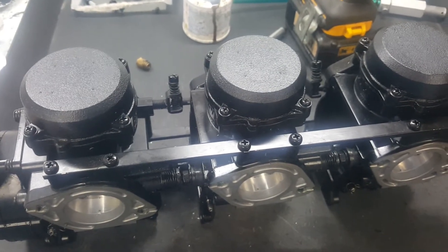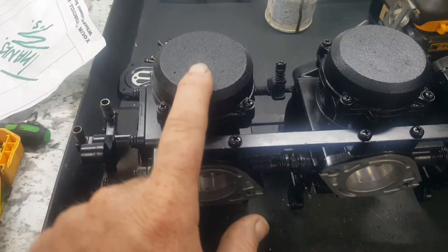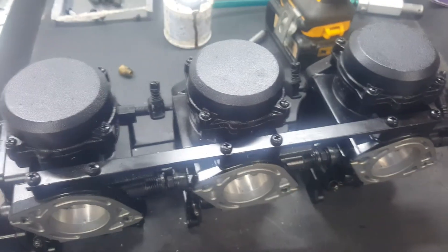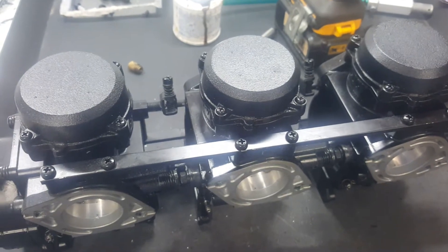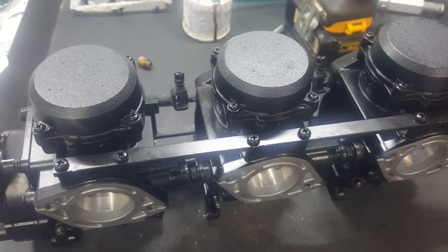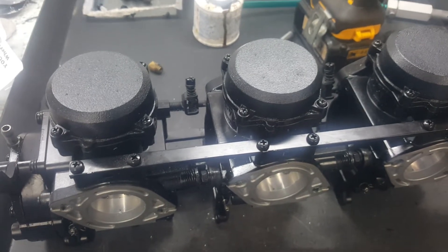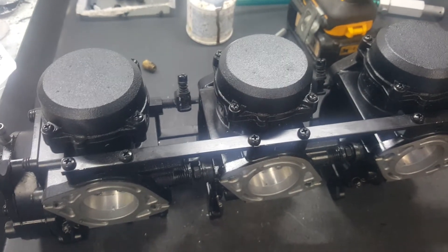They're known for this. What you want to do first is make sure that these plungers are working correctly. If you've installed the carburetors, gave it gas on the trailer, and you can see the plungers opening correctly, but it's still giving you problems — not wanting to idle or start — then proceed to the next steps.